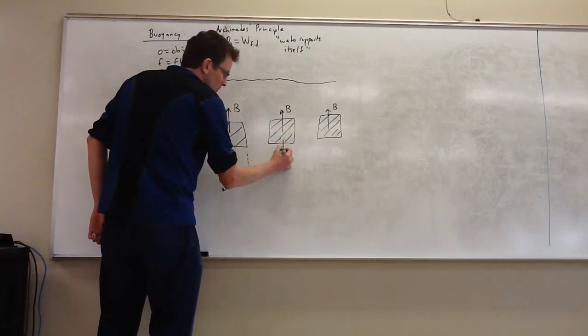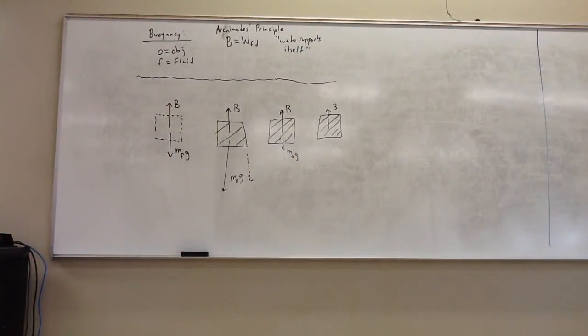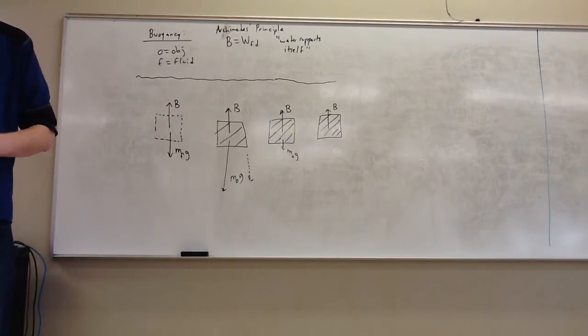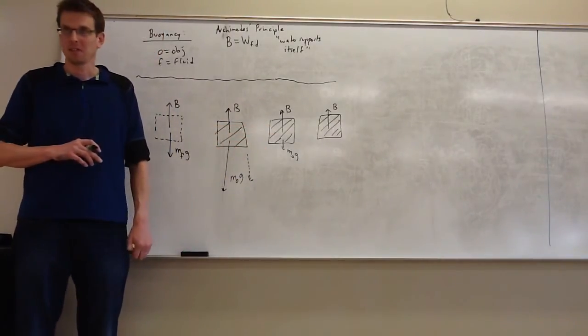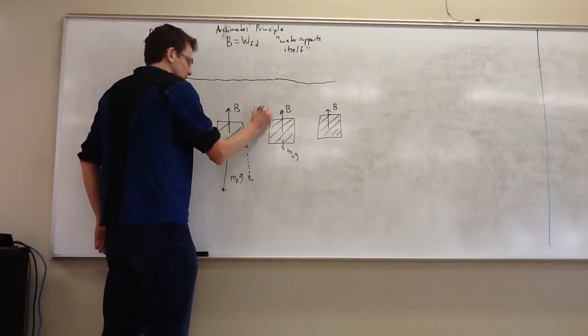Maybe you put something in the space that doesn't weigh as much as the water it replaced. The surrounding water doesn't adjust its job — it's only going to exert a certain amount of force into that space, exactly enough to hold up water. This object we replaced it with does not weigh as much as the water it replaced. What's going to happen? It's going to rise.